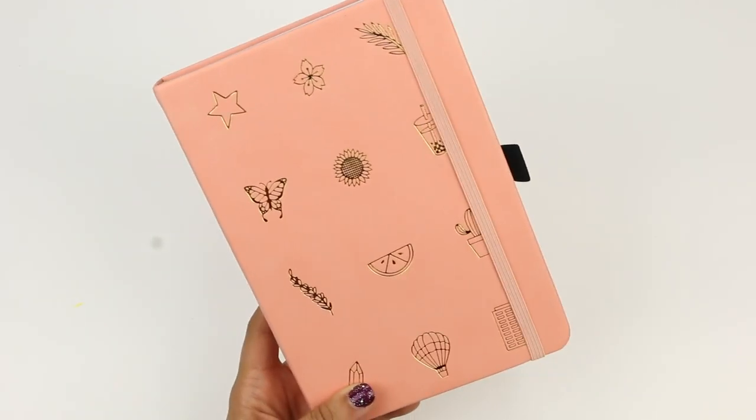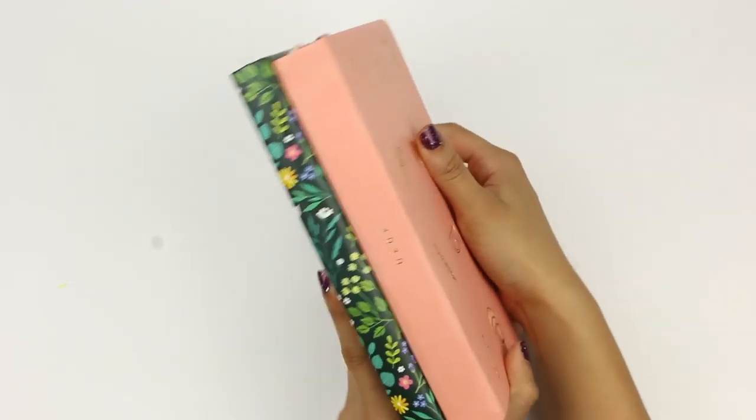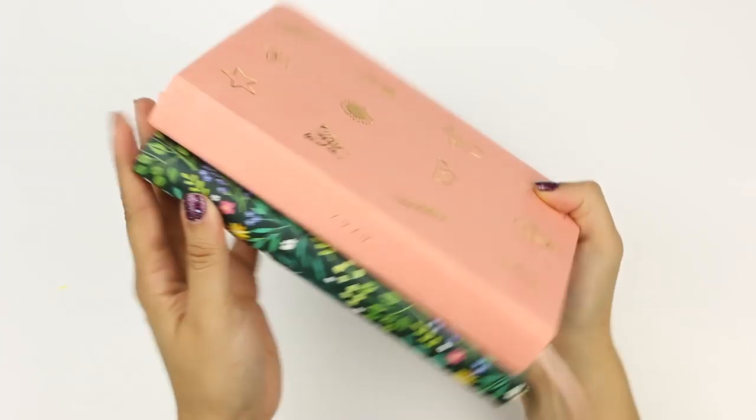I could tell by some of the images that Amanda posted on Instagram and the videos on YouTube that this was going to be a really thick notebook, but when I felt it in my hand, I thought, whoa, this is a huge planner. It's not long or wide like other planners on the market, but it's definitely thick — about one and a half times thicker than the Archer and Olive notebooks. It still feels very comfortable in my hands and very portable. I typically have large purses or backpacks and it will fit just fine.